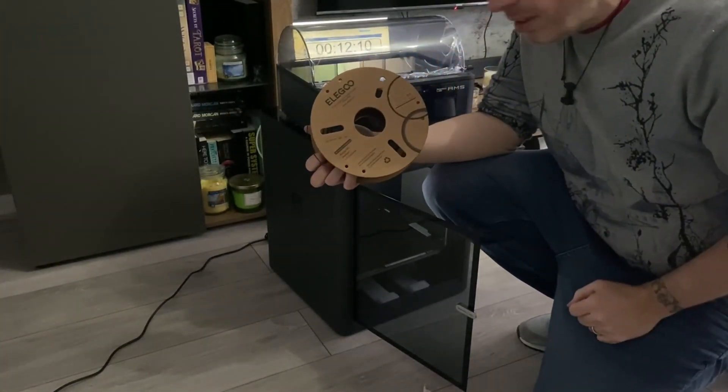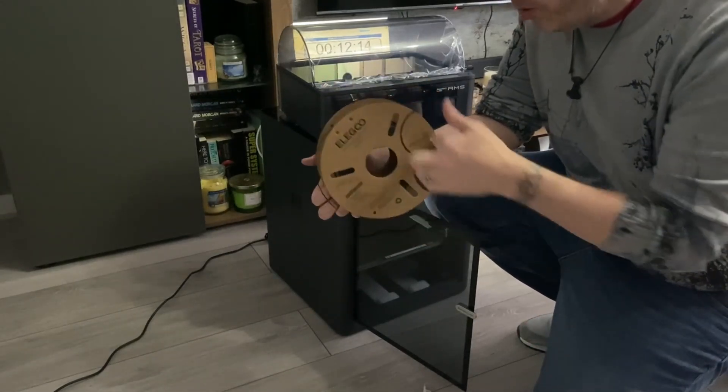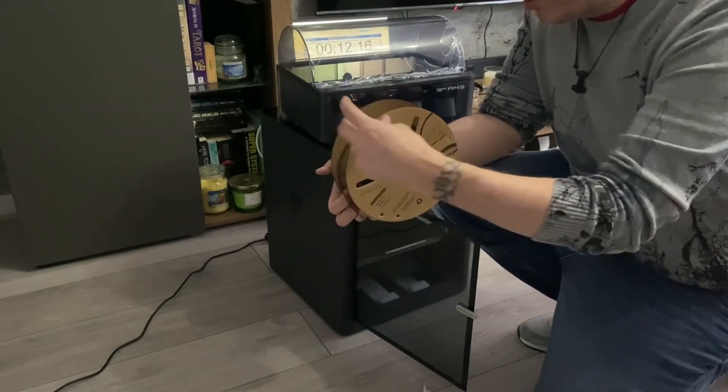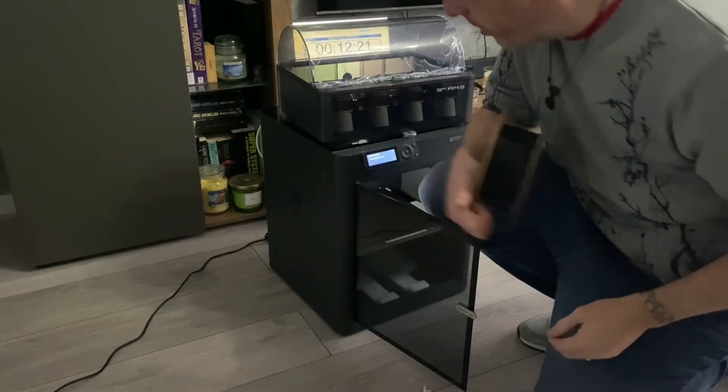A cardboard roll is normally a big no-no in the AMS, but normally if I have to use them, I'll put a bit of electrical tape around there to stop some sort of wearing away. In the interest of time, I'm not going to do it this time.